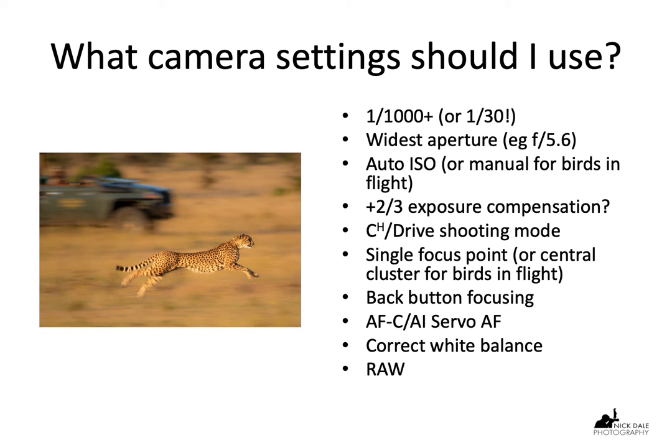You should also use the widest aperture generally, because you want minimal depth of field — you want to be able to separate the animal from its surroundings, from the environment. Unless you're trying to do an environmental portrait where you want to show the mountains, hills, and trees in the background, in which case you can use f/11 or f/16 or something like that.